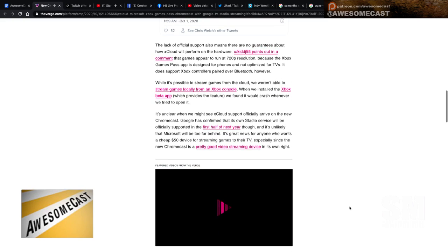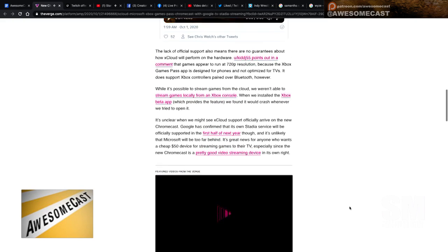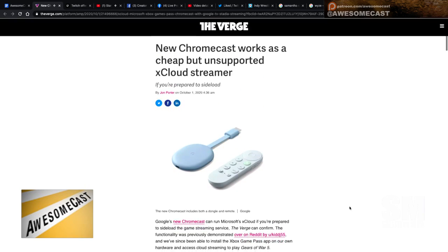But still, that seems like a pretty decent thing. And it makes you wonder, are we going to have official support maybe one day from Microsoft? I feel like no, because it's a TV device, right? I don't see why they would miss that out. I don't know — what's the difference between that and mobile? It's just another screen.